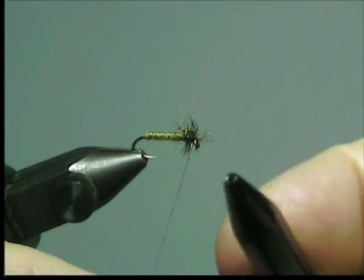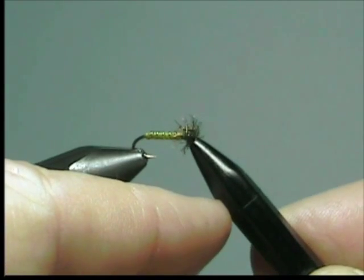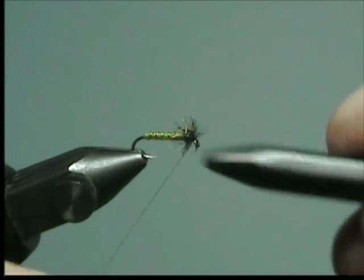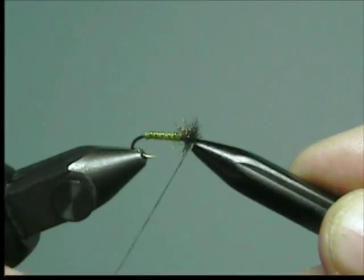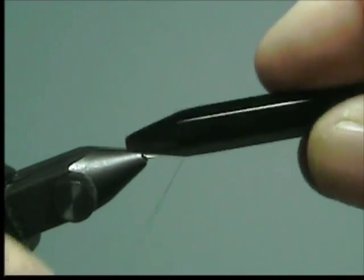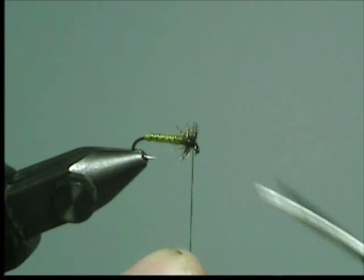Finish your fly with a whip finisher. In this particular case I'm using my whip finish tool to also push back the herl to get it back off the eye. Make a couple of half hitches, then trim the excess thread.